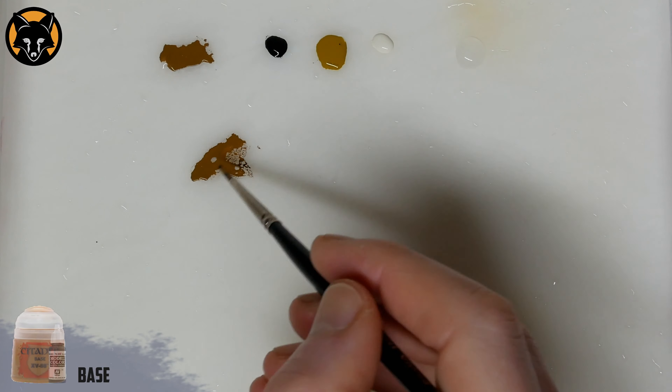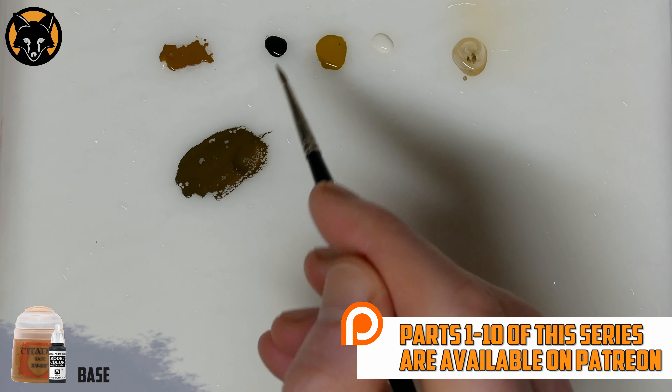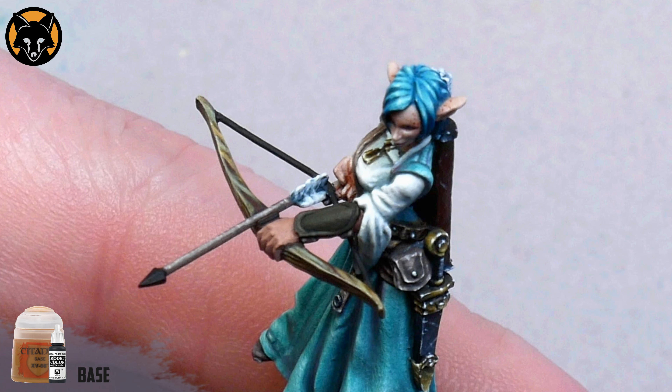To start off we'll begin with a black undercoat and then we'll make a mix of XV88 and black which we'll use as our base colour. Now when I'm looking at the bracer itself, even though it's a single piece, I split it up into two separate sections. This outside rim here we'll treat as a single flat band. We're not going to worry too much about all the little curves on the surface, we're just breaking it down into its simplest form, which is a long thin, flat section.